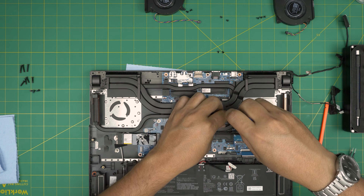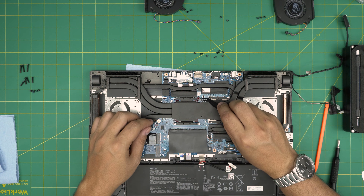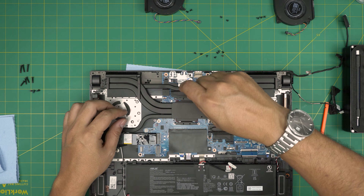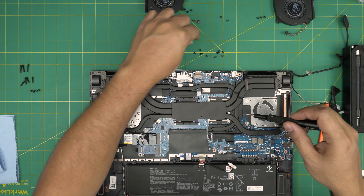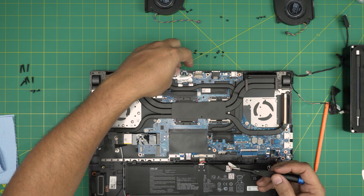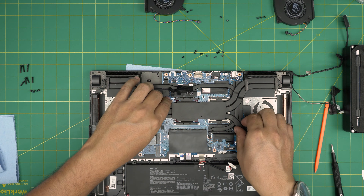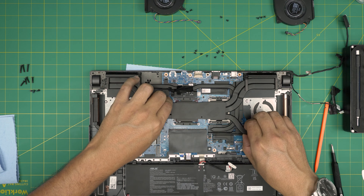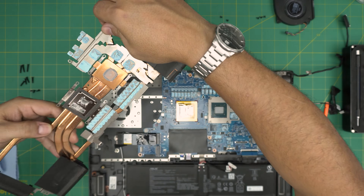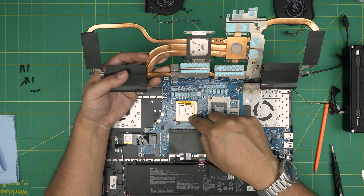All the screws are the same size and height. There's a screw under a warranty cover — just take it off and set it aside, then remove the screw. Also remove the screw under the foil tape. The foil tape gets attached to the heat sink, so just lift it up. Now bring the heat sink close to the CPU and GPU and lift it straight upward gently. Bring it up, take it over, and flip it to the other side. You'll see the thermal paste on the GPU and the liquid metal on the CPU.